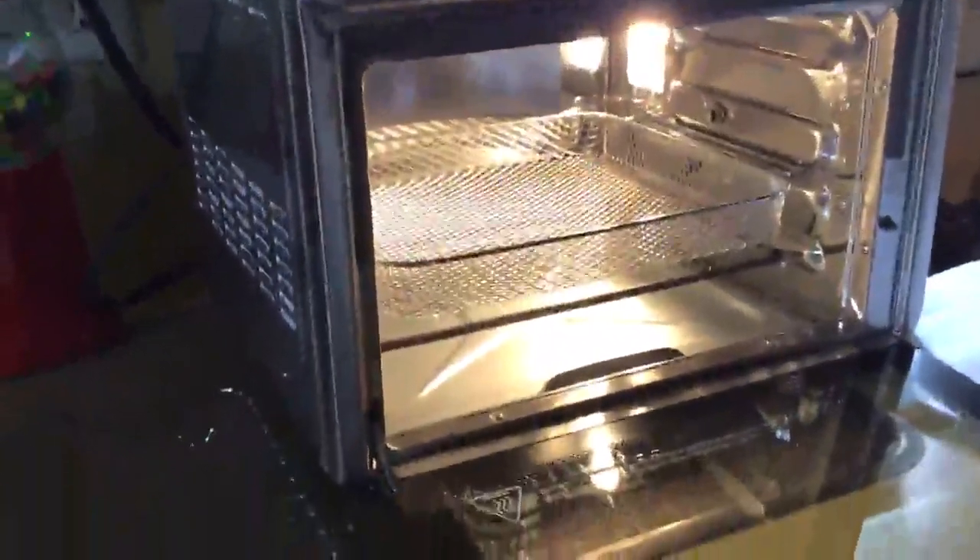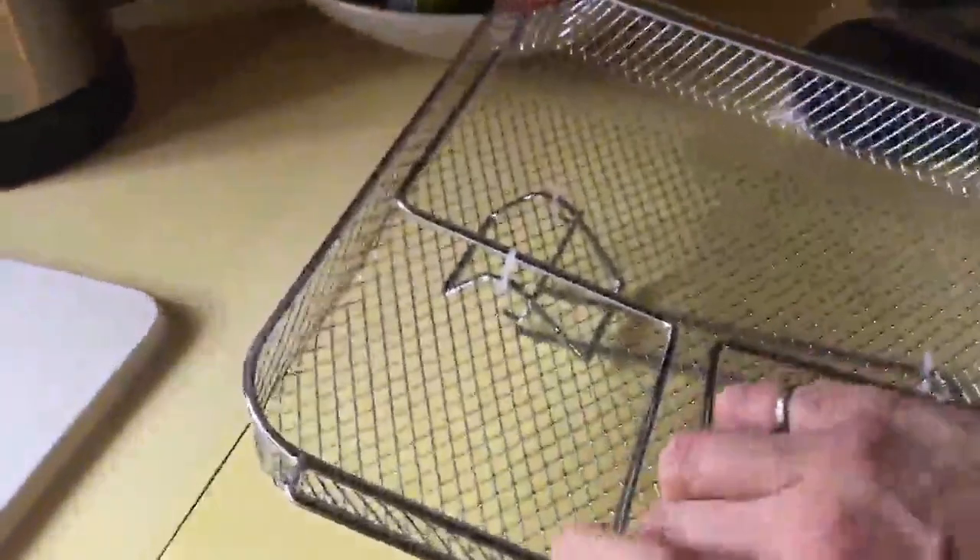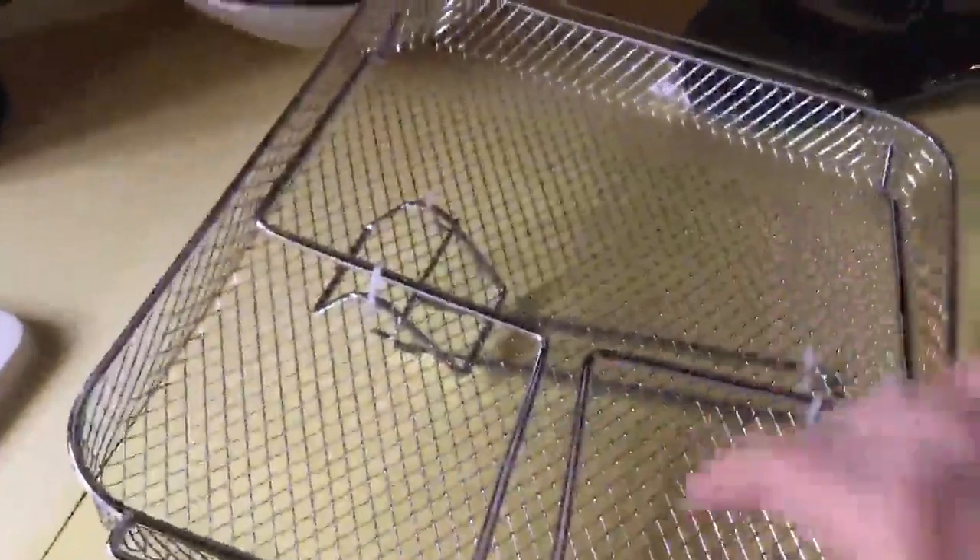You can see one basket in there right now. I have another one over here. This one has a tool attached to it for removing the baskets, and there's a tool on the underside that's for removing your rotisserie tool.